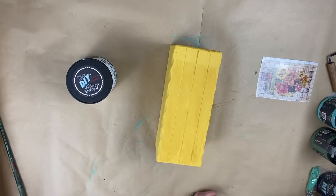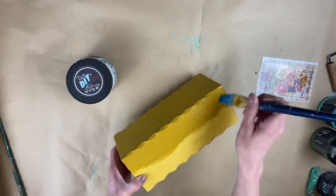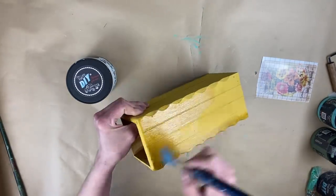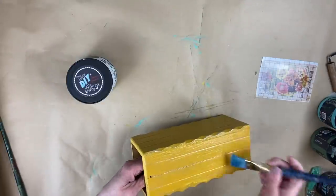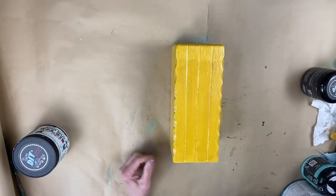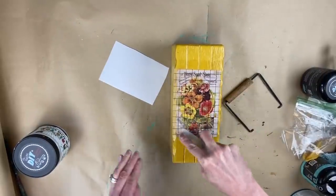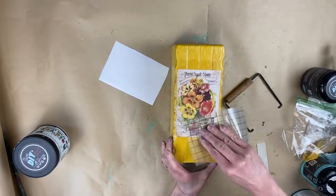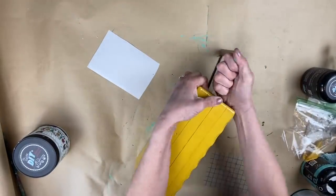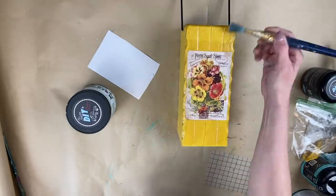Once the piece had two coats of Queen Bee and was completely dry, before applying any transfer you want to clear coat the piece first. I applied Big Top in an even layer to all four sides and recommend letting it dry completely before applying the transfer, otherwise it will peel up. Then I peeled off the back, centered it, laid it down, rubbed it with the transfer stick, and peeled off the backing. I burnished it really well, put the handle back on, and applied a final clear coat of Big Top over the entire piece to seal it.